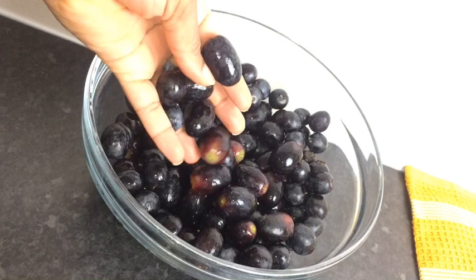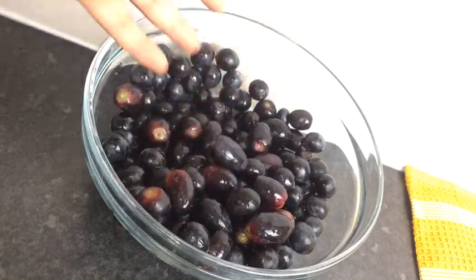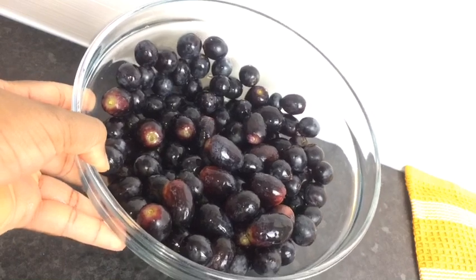So here I have two packs of black grape and it's the seedless grape. It's already washed, it's clean.